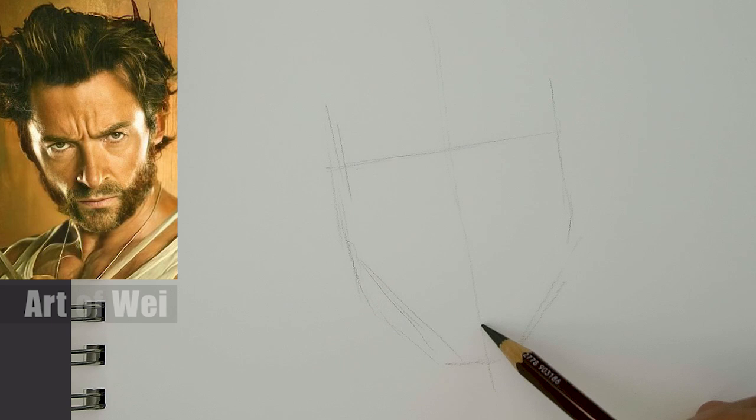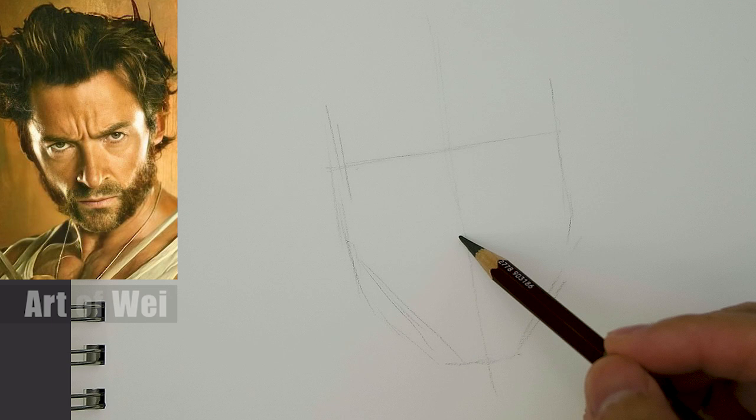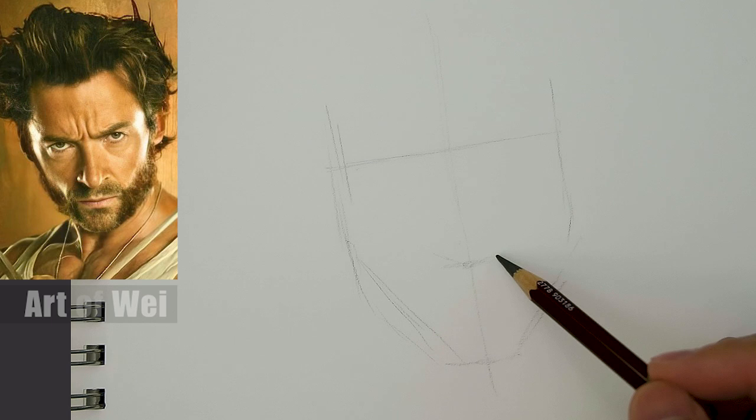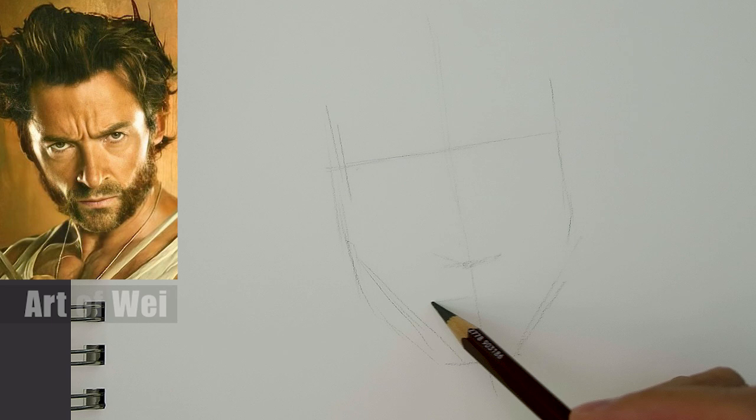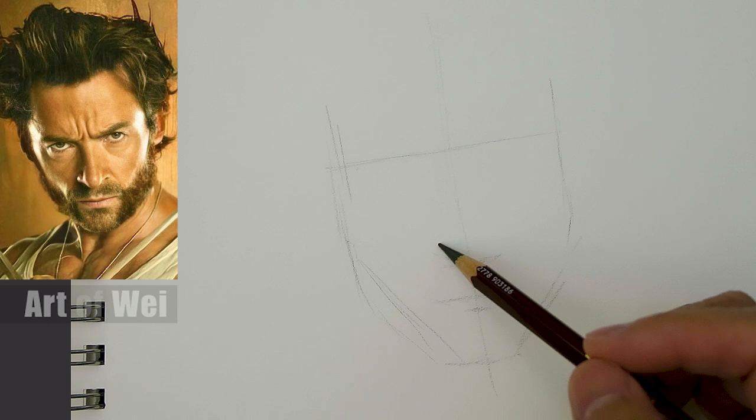Let's establish the center line here. The nose is going to be right in the middle. If we divide up the space from the eye to the chin, his nose is right about halfway but lower - so halfway will be here, lower will be around here. I'll make a little mark - this would be the nose line. Then measuring the lip: halfway of this, slightly higher, would be the bottom of the lip. So this would be the lip line, roughly.